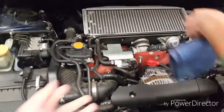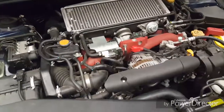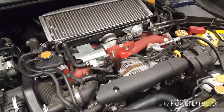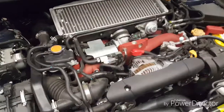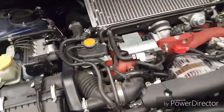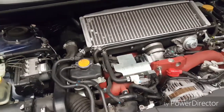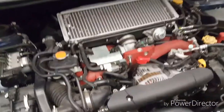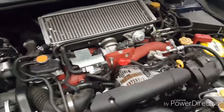Porsche also does the boxer flat-engine style, so Subaru is not the only one. Ferrari actually did one too at some point. The BRZ and FRS are boxer engines. All the Subarus I know that have the boxer engine are usually the Imprezas.